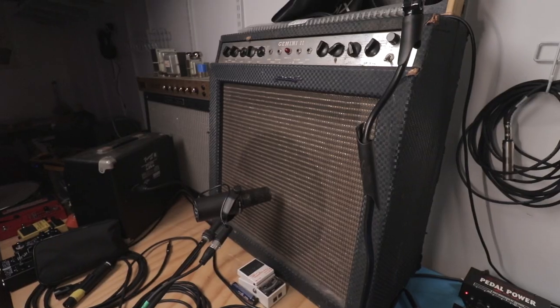Today on Exploring Limitations, I'm going to show you how to use an amplifier to go from this tone to this tone.